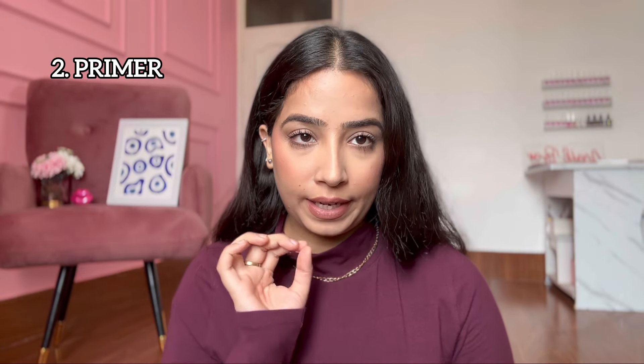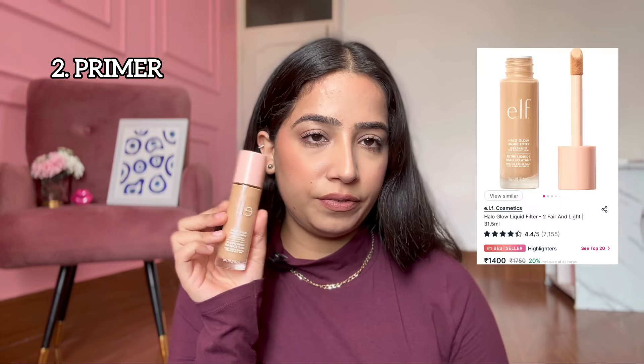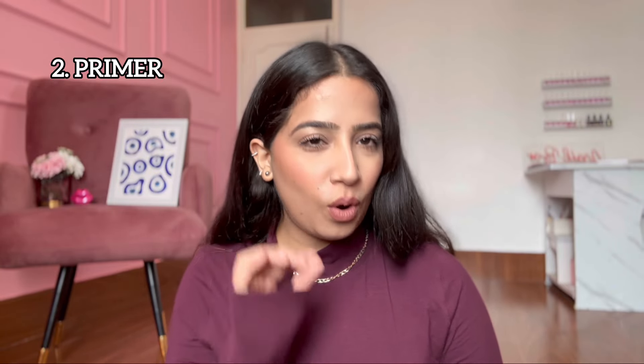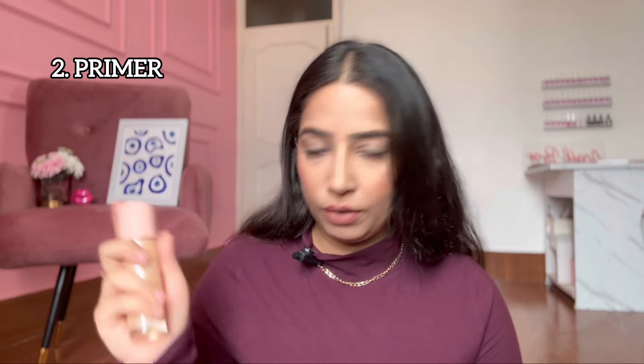For shine from within, if you are on a very tight budget, you can go for the Swiss Beauty Illuminating Primer. Or you can invest in the ELF Halo Glow — it comes around 1,450 on sale, and there are a lot of sales. I bought it before two seasons and it's still going strong. You can definitely invest in this one.